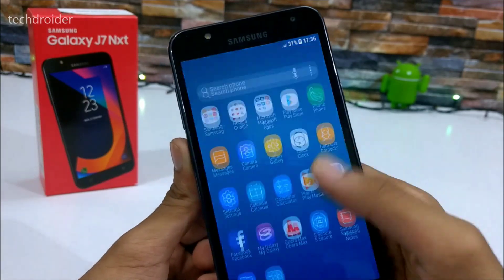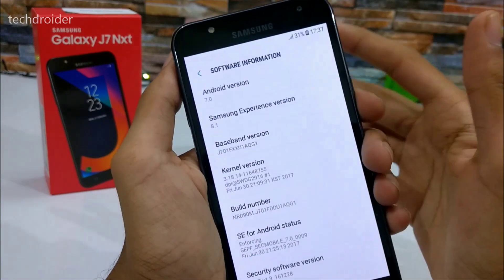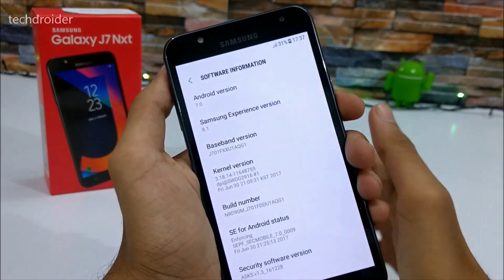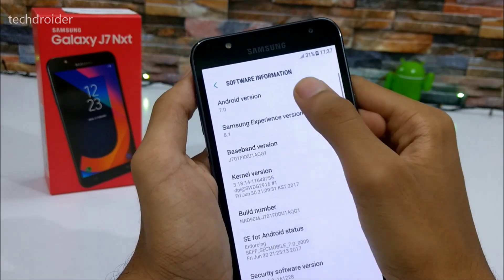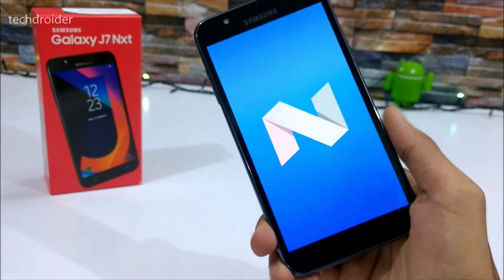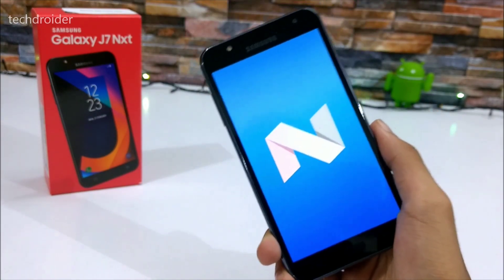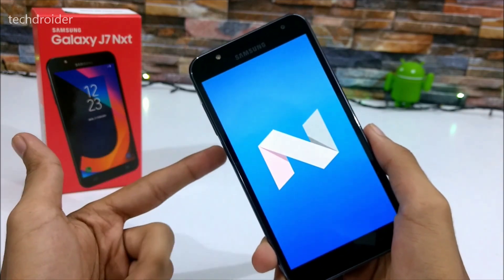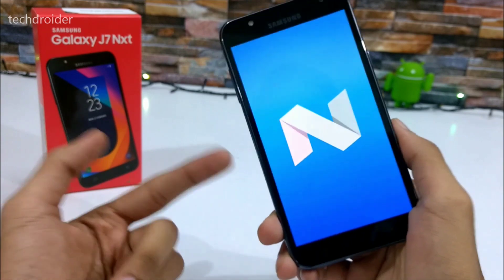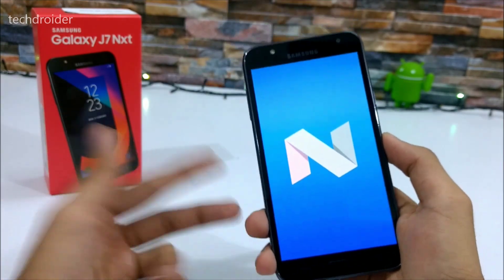These are the Google applications. It's running Samsung Experience version 8.1 — gone are the days when TouchWiz was laggy. Now we have Samsung Experience with Android 7.0 Nougat. Let me know your thoughts in the comments below and I'll be doing a full review plus comparison videos of the Galaxy J7 Next. Do let me know if you have any questions. Thanks for watching, peace out.